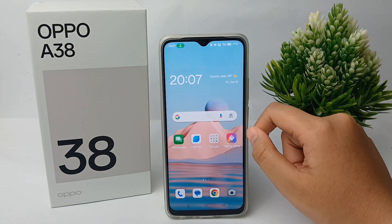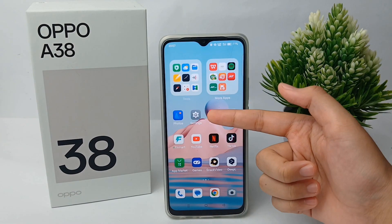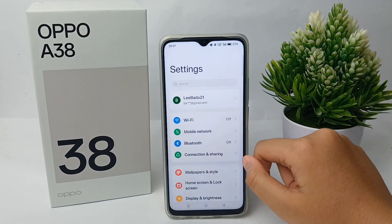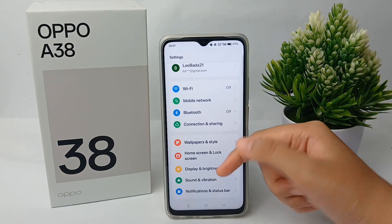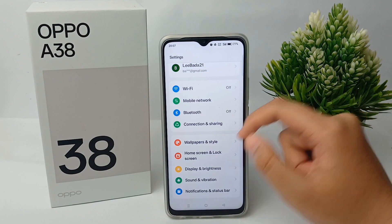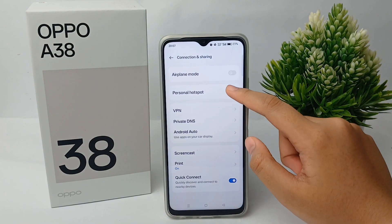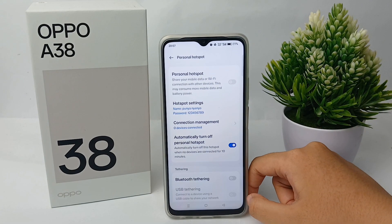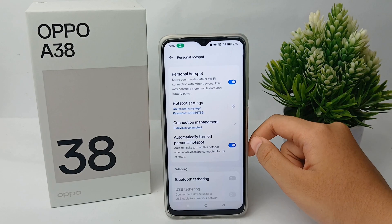The second way to turn on the hotspot is to go to the Settings menu first. Scroll down and go to Connection and Sharing, click on it, then go to Personal Hotspot and turn on the hotspot.